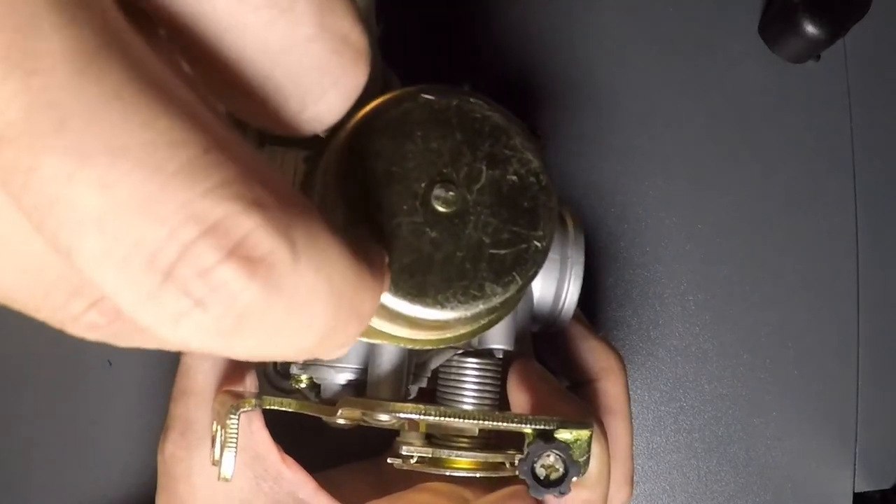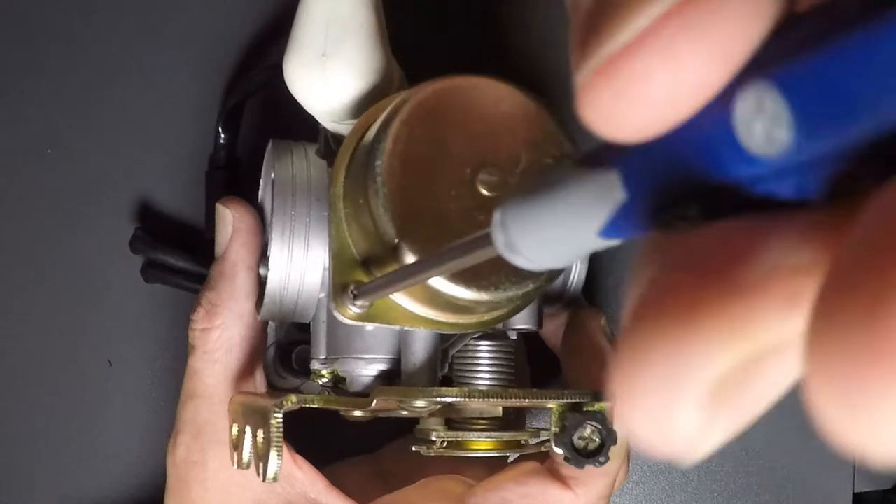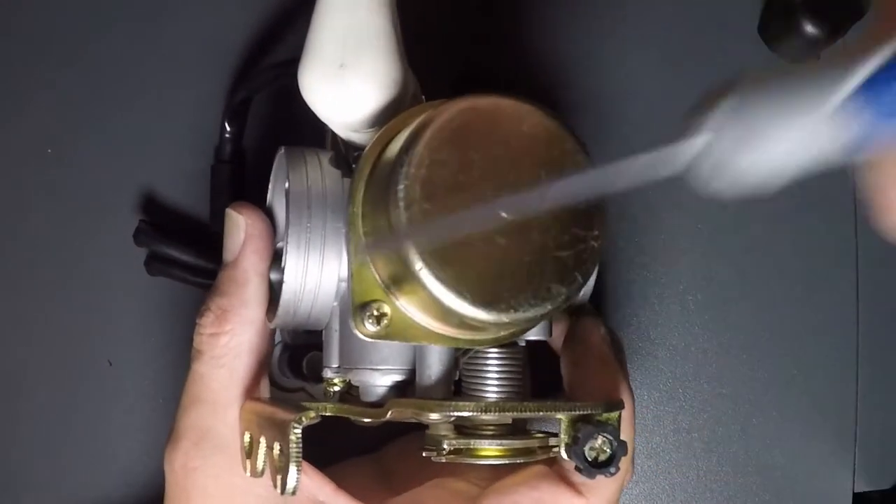Put these screws back on. And that's the inside of the carb, the battery, and the electric choke.